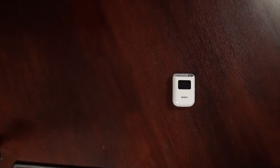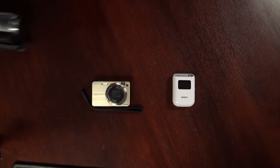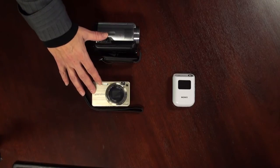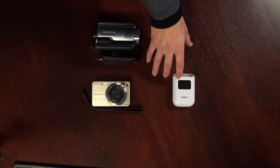First, you must make sure that the date and time is set correctly in your digital still camera. Or, if you're using a Sony digital video camera, make sure the date and time is set in the menu system as well. Once the date and time is set correctly in your camera, then you must go to the GPS unit and make sure that it's set to the proper time zone for where you're shooting.